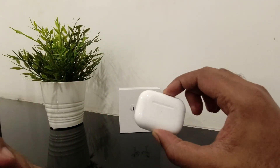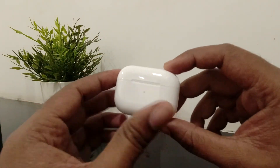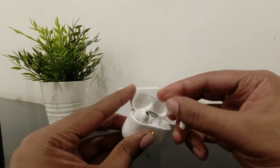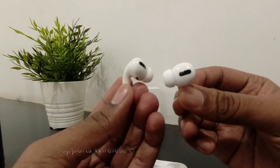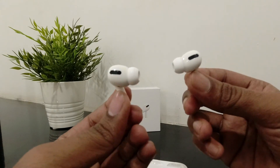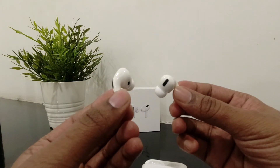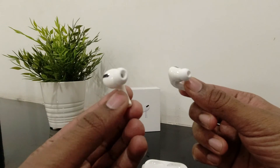For battery life: with the case, you get a total backup of 24 hours. The AirPods Pro alone give 4.5 hours, with about 4 hours of listening. And if you're in a rush, just 5 minutes of charging gives you 1 hour of use, which is seriously very fast. That's the battery life on the AirPods Pro.